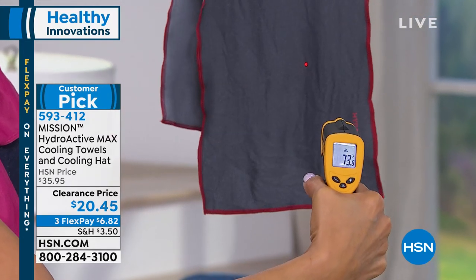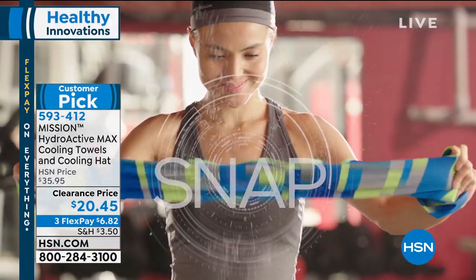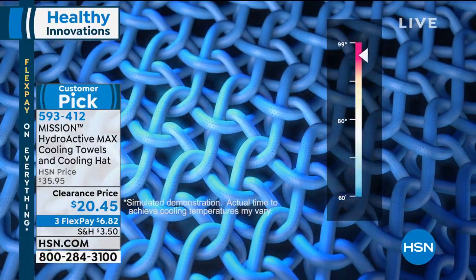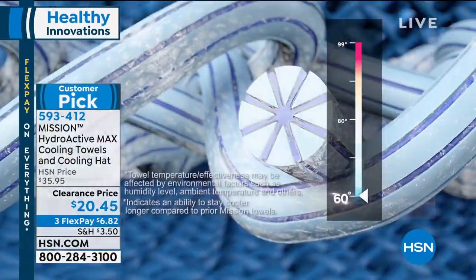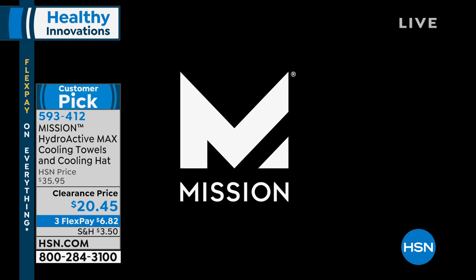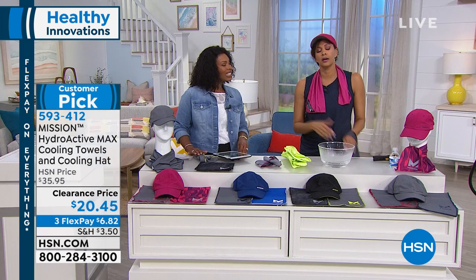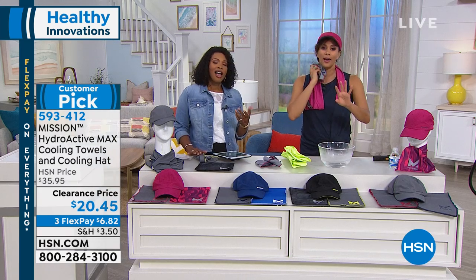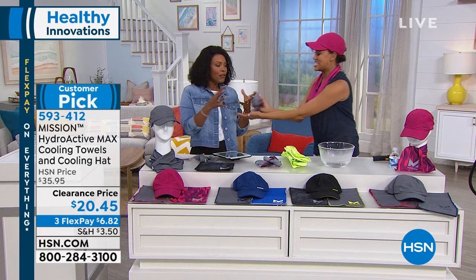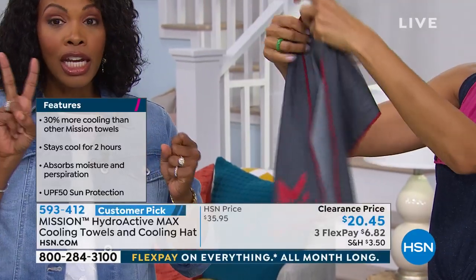The temperature keeps dropping and dropping. Two hours of instant cool. When you get it wet with any water, it fills the fibers. When you wring it out, it slows the rate of evaporation — and you're left with just cool relief. You'll also notice it's not drippy at all. Even when it's totally wet, it's not drippy like a traditional terrycloth towel would be. You're getting two towels with the same Mission technology.